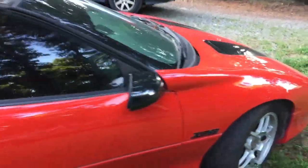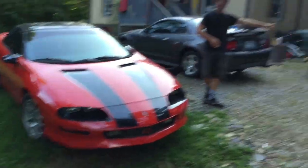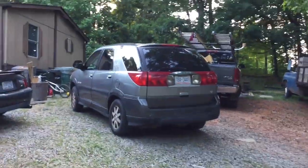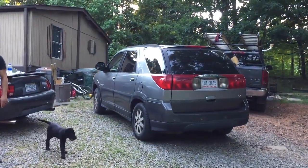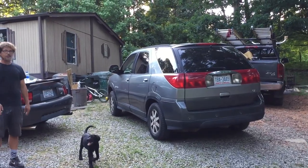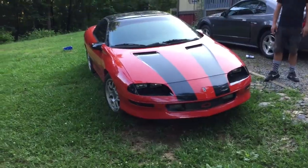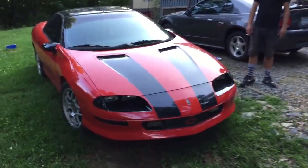This is a 94? Yeah, 94 Z28. Got it for a sweet deal. It's got a beautiful paint job on it. He traded it for a Rendezvous with $286,000 miles on it, and this one has $148,000 miles.